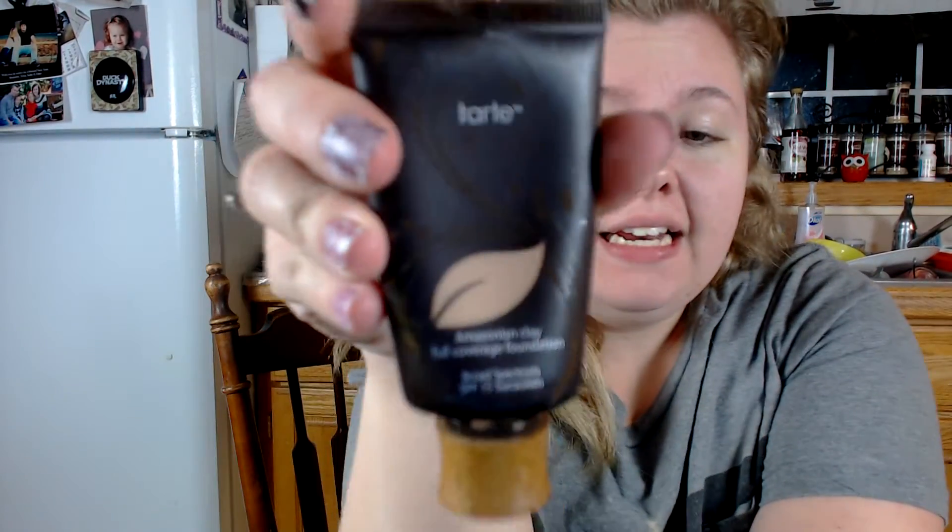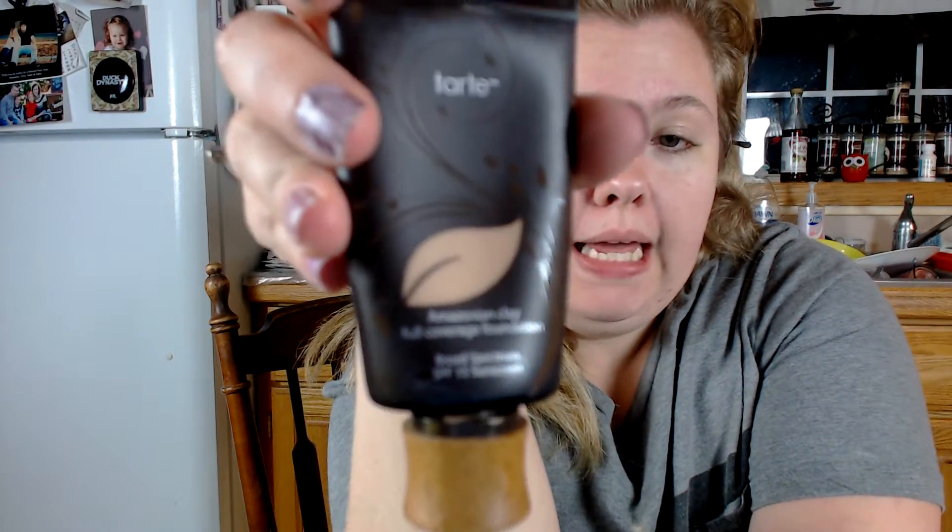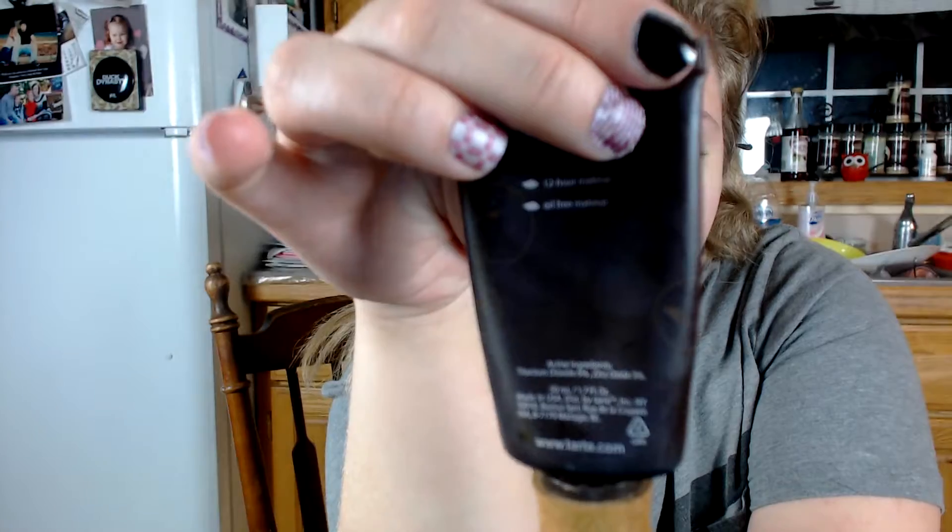I have been using this foundation for about half a year. It is the Tarte Amazonian Clay Full Coverage Foundation, broad-spectrum SPF 15. I absolutely adore this foundation. I got it at Sephora — I want to say it's around $30. I get it in medium beige. It says 12-hour oil-free makeup, and when I wear primer, it definitely lasts at least 12 hours.